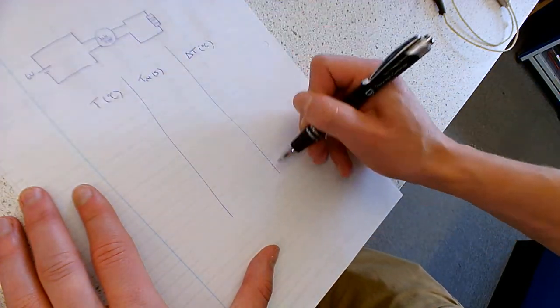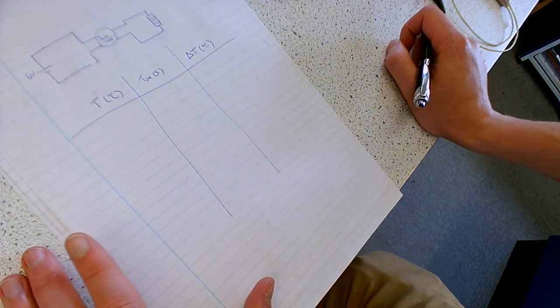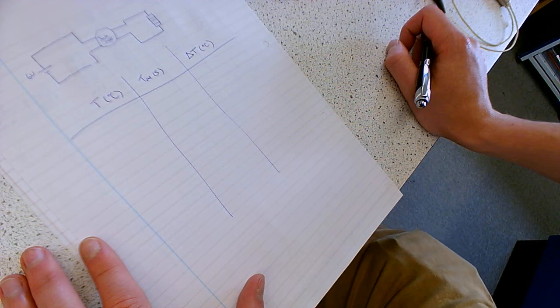We're going to want to know what the temperature is, measured in degrees Celsius. We want to know the time at which that temperature is measured, in seconds. And we're going to want to know what the temperature change is, which again will be measured in degrees Celsius. This is going to be calculated using the temperature that we're in the process of measuring. We'll be leaving a fairly long period of time between taking measurements here - it takes quite a while to heat aluminium up, it takes quite a lot of energy.